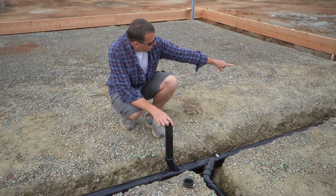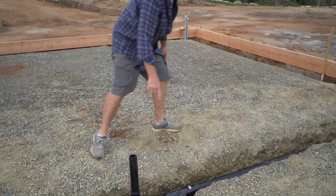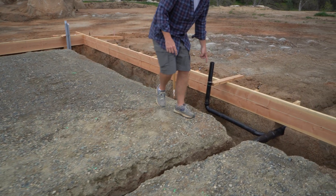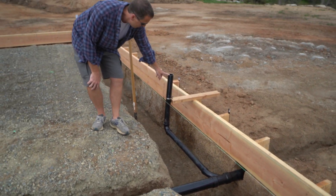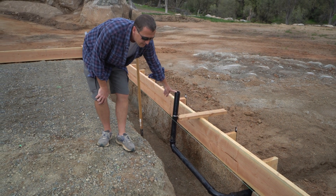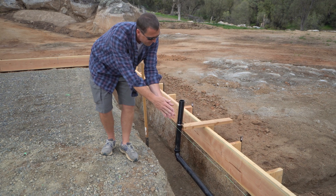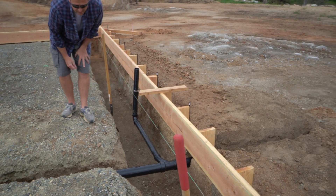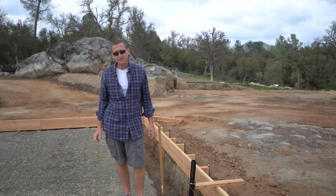The last one - our main drain line has a quarter-inch slope all the way down and exits through this side of the footing. Before it does, it picks up this final drain from the kitchen sink, which is stubbed up here. That one will also use an air admittance valve. Everything joins together and goes out towards the septic tank through this end of the footing.